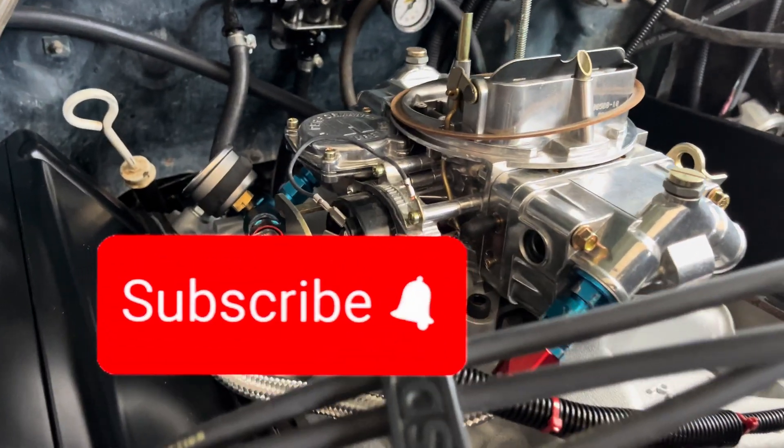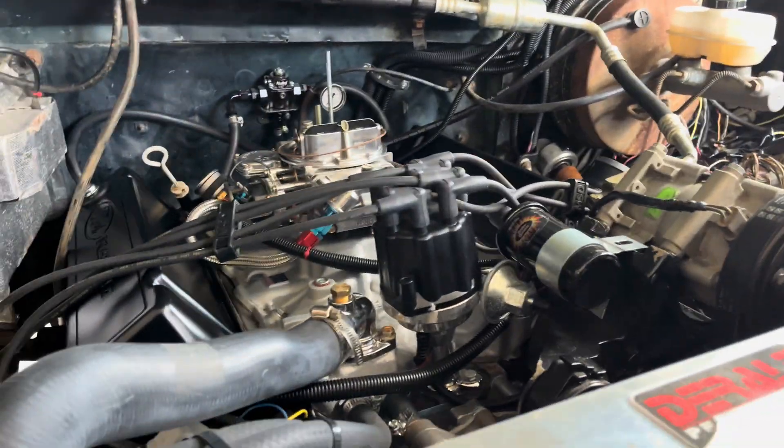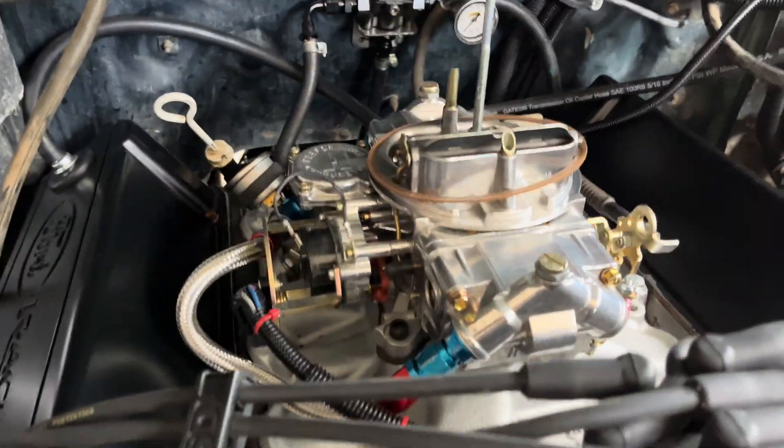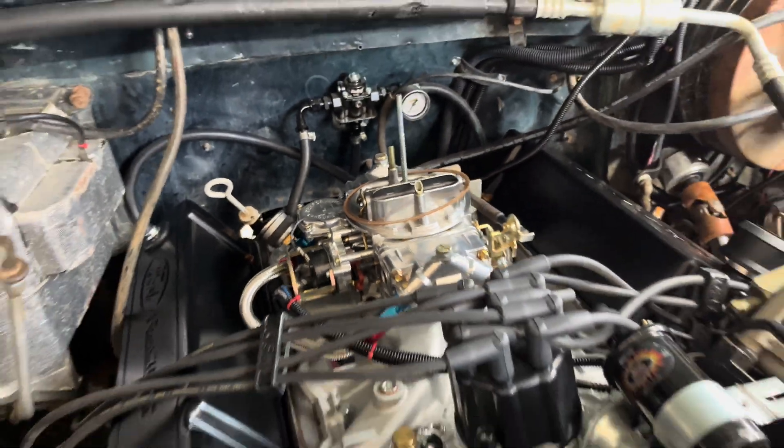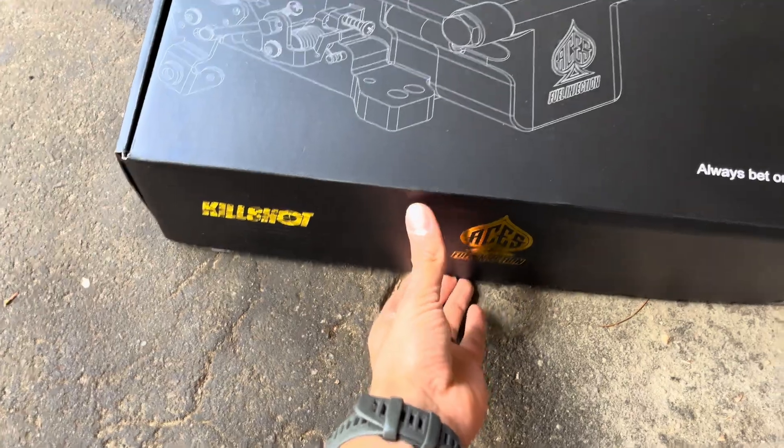The carburetor setup was pretty good but it was never gonna be permanent — we're eventually gonna go to fuel injection. So we're gonna say goodbye to the 750 CFM and go to ACCEL's Kill Shot.